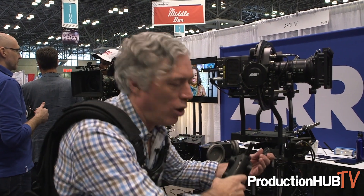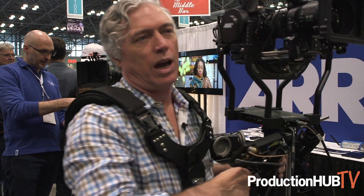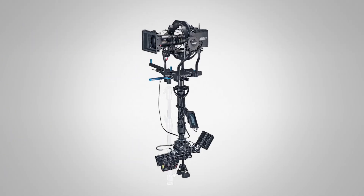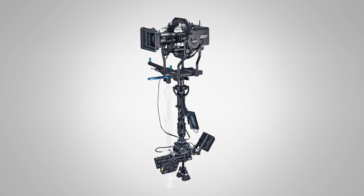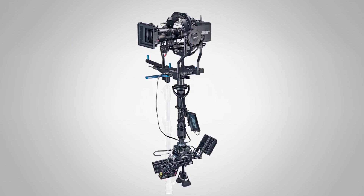ARRI is not normally known for stabilization products, but we now have a new division. In that division we have an Artemis, we have a Trinity which is a steadicam — mechanical devices — we have mechanical and electronic blends like the Trinity, and we have remote heads and gimbals.